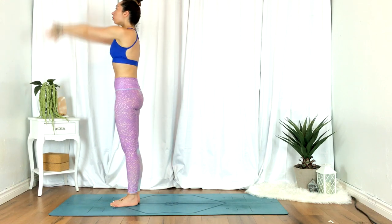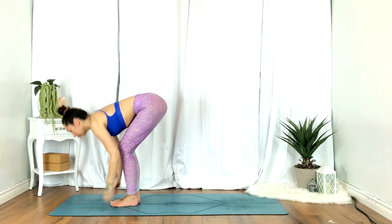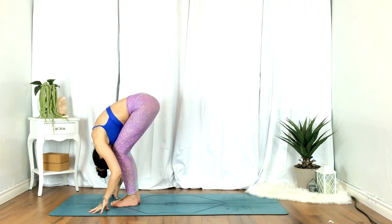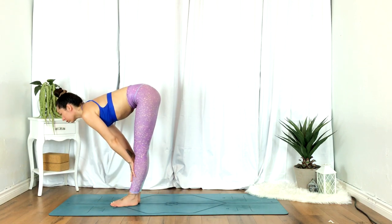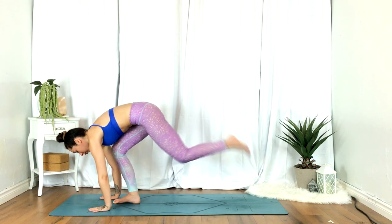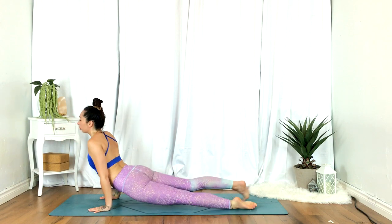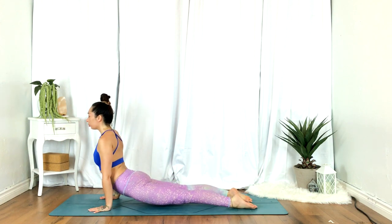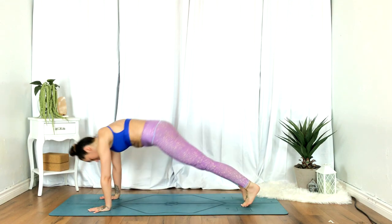Inhale, hands reach up. Exhale, taking a fold. Inhale, half lift. Exhale, plant the hands, step back, chaturanga, lower halfway. Inhale, up dog. Exhale, down dog.